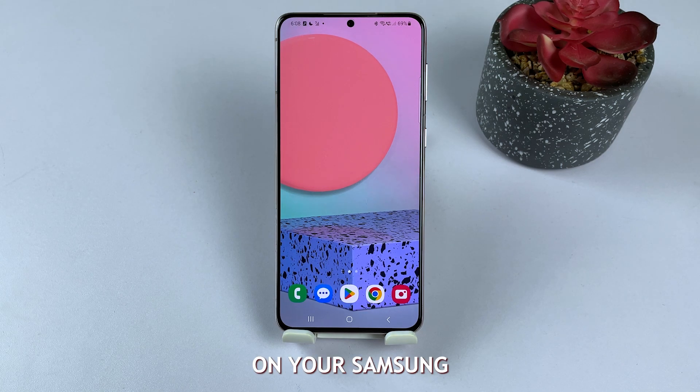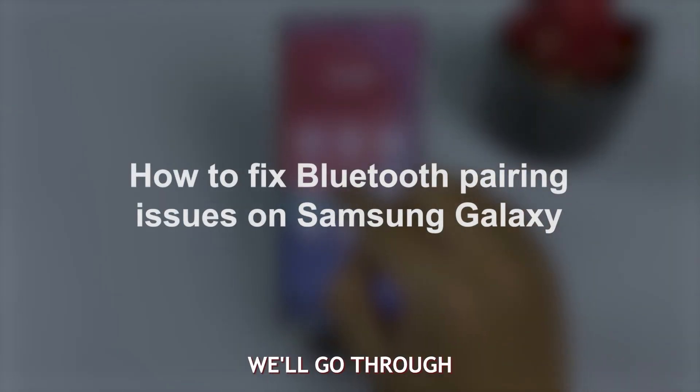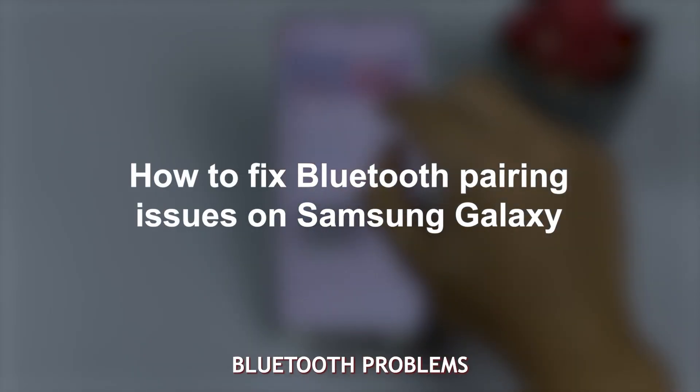If you're experiencing Bluetooth issues on your Samsung Galaxy device, don't worry. We've got you covered. In this video, we'll go through five solutions to help you resolve those pesky Bluetooth problems.